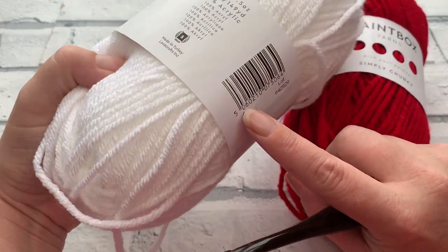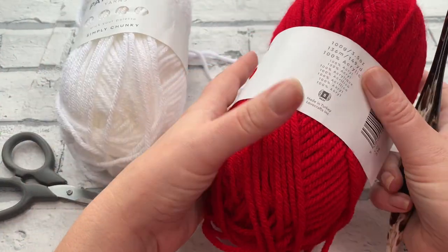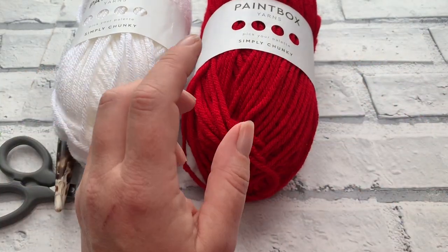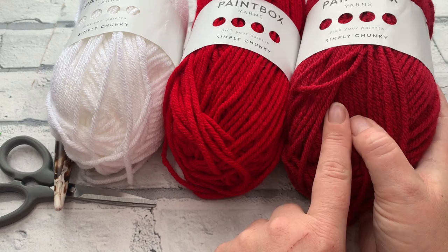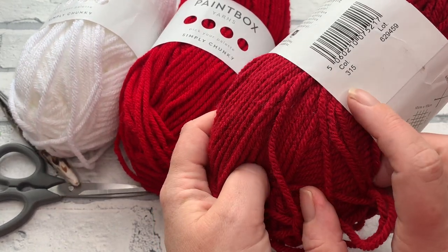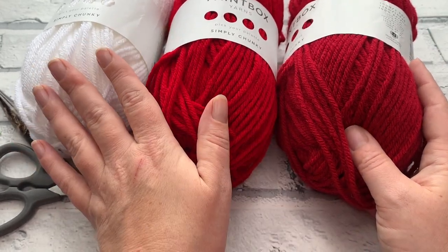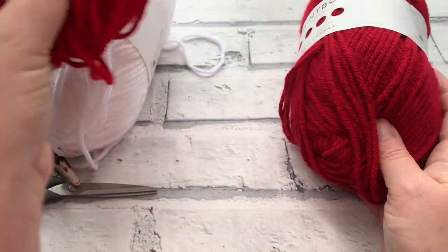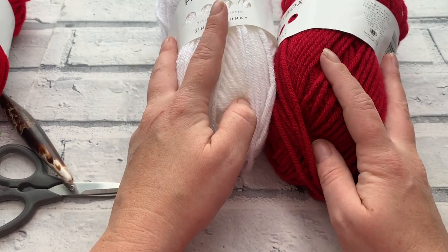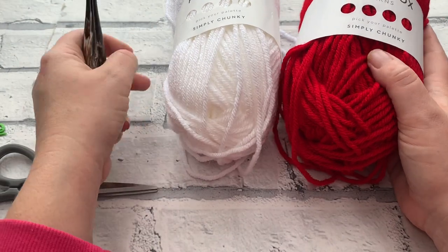The shades I'm using are shade 300 which is paper white, and shade 314 which is this beautiful red. I also have another red from Paintbox - shade 315 - which is more wine coloured. The difference is quite small. To me, 314 is the more classic red-and-white Santa combination, whereas 315 is more of a boho look - a little bit deeper red. Whichever colour you go for, let's gather those materials.